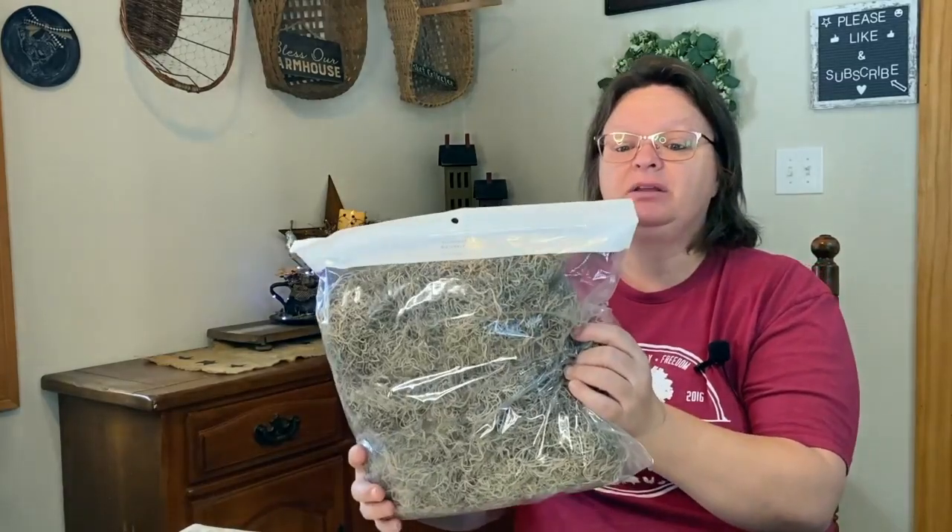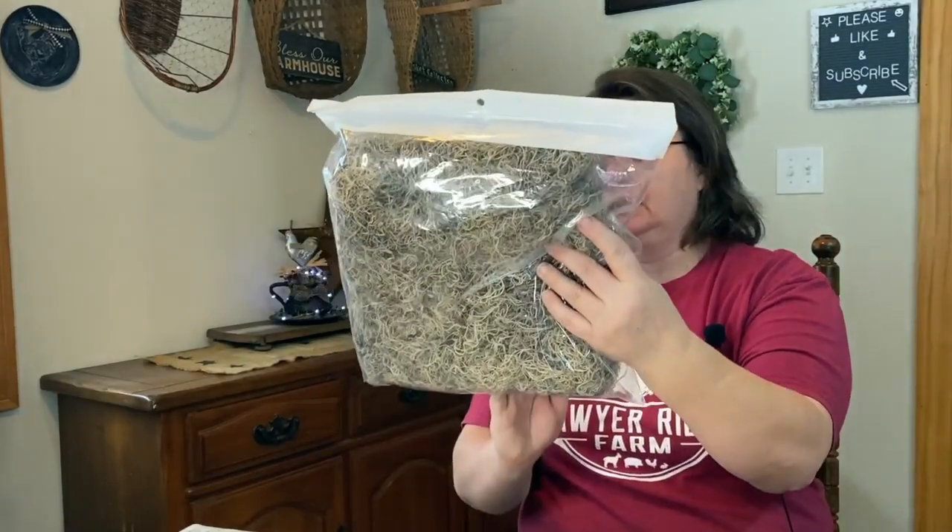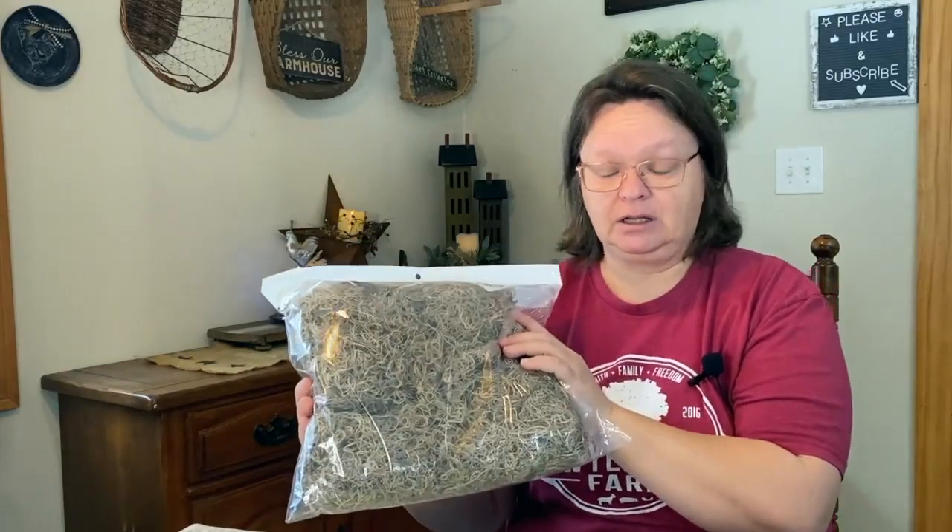Last but not least from Michaels — my Spanish moss. I'm almost out of what I have and I normally get it at the Dollar Tree, but they didn't have any when I went last time. So I ordered some on Amazon as well — I got two packages together, about six dollars and change, so a little over three bucks per package. And then this big package from Michaels — it doesn't say how much is in here but it's bigger than two or three Dollar Tree packages combined. I paid $9.99 for it because I need it for my Etsy projects.